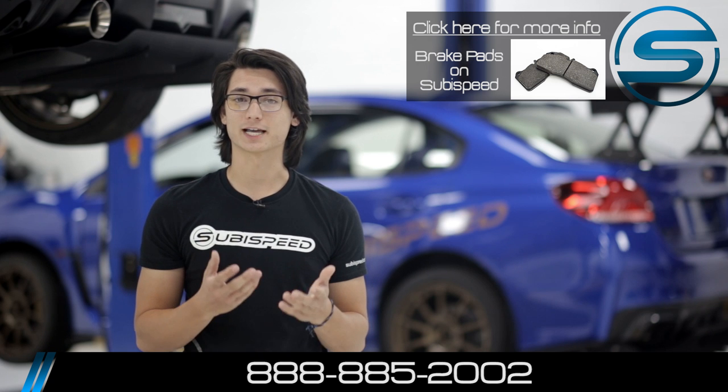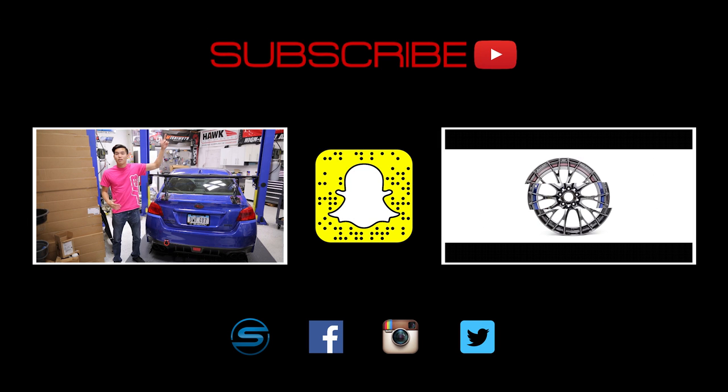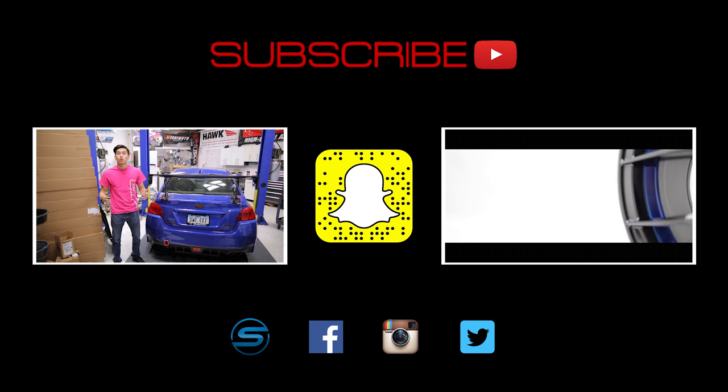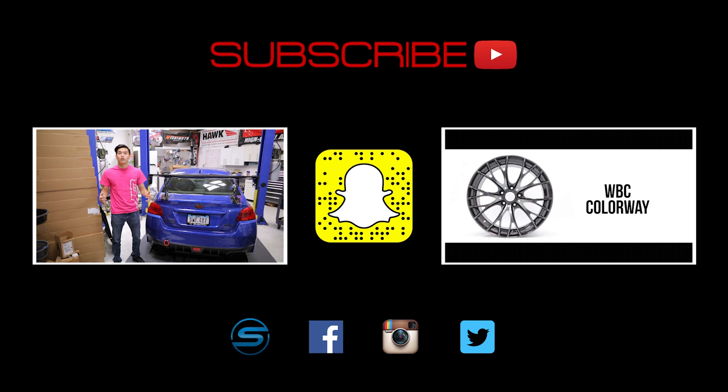As always, don't forget to like and subscribe for more videos on your 2015 WRX, STI, BRZ, or Forester. Let us know in the comment section down below what other videos you'd like to see. Click that Subispeed logo to visit our website and connect with us through Facebook, Instagram, and Twitter. We love seeing your installs and projects that you're working on, so feel free to share those.